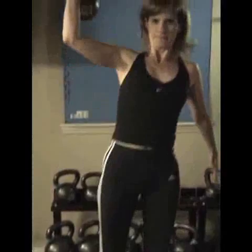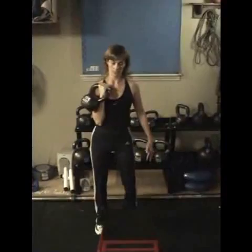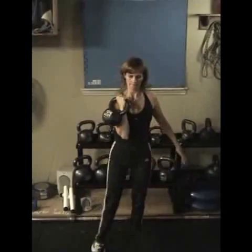One more time. To step it up a notch, if you need a little extra cardio, put a clean in between each press. Clean, step up, press. Clean, step up, press.